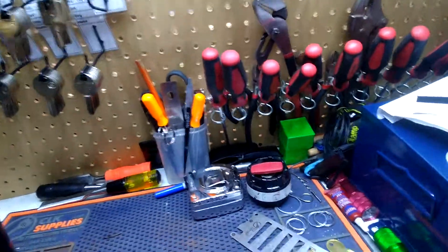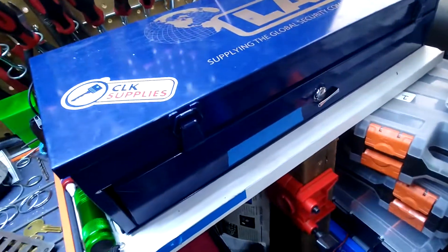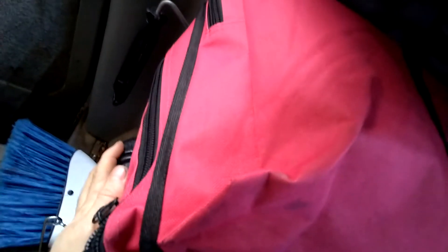Screwdrivers, pliers, etc. Pinning kit. This is the super wedge — I have the smaller one in there for taking on jobs. This is my lockout bag. Underneath my bench, I have my automotive lockout tools.